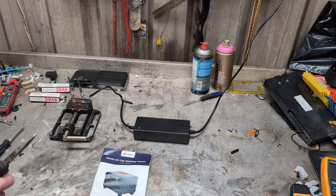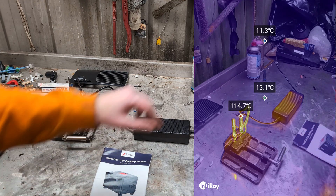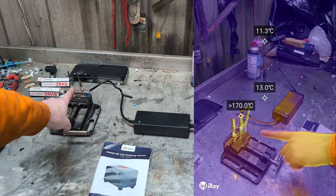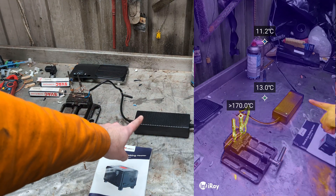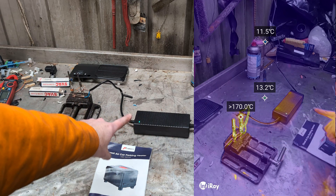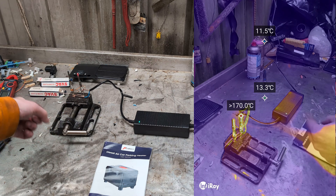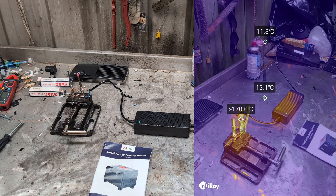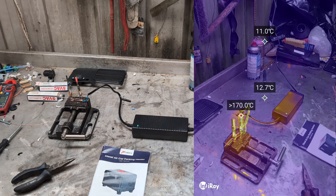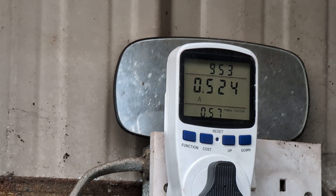Right, I've started the video on the thermal imager and turned on the power. To start with we've only got one glow plug because it's only a 15-amp output and it can't power two glow plugs at the same time. Once this glow plug is warm and it's running we can join the next one in and run at full power. At the moment we're consuming just under half an amp on one glow plug.